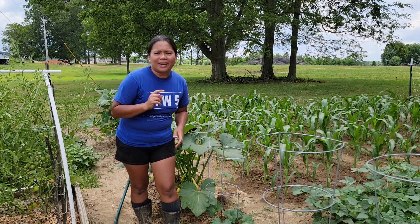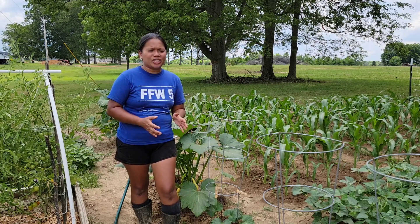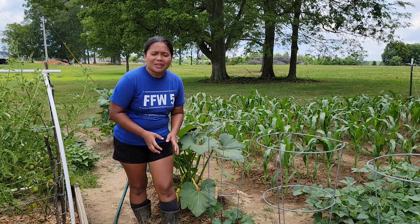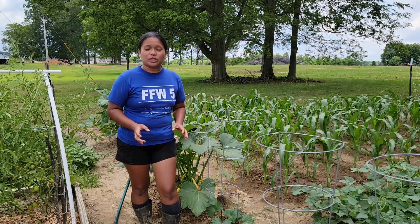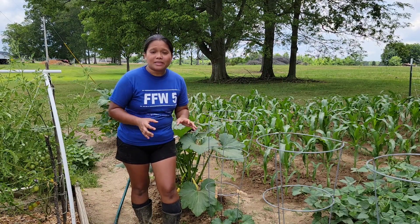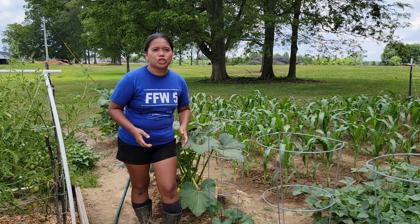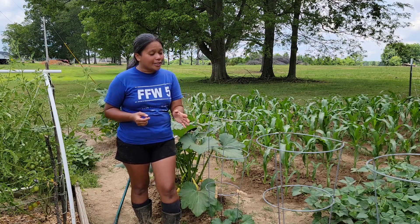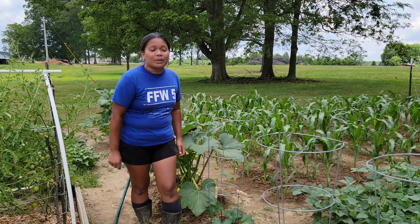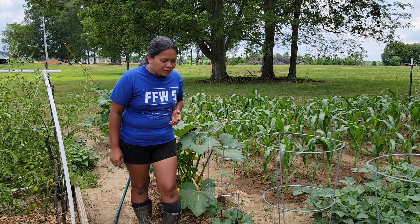One bug can probably lay at least 20 eggs. Just imagine all these 20 eggs turning into little stink bugs which will grow and multiply. And if you don't do something to control the population of the stink bugs in your garden early in the season,